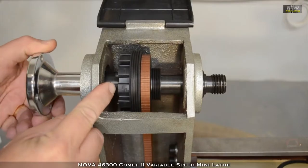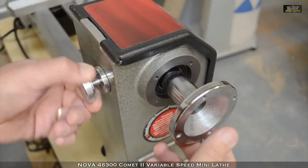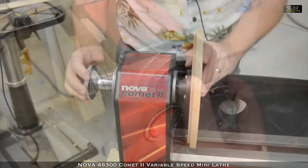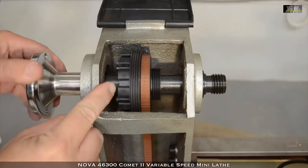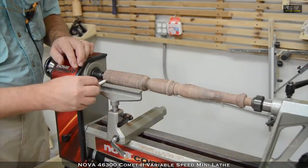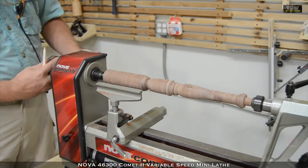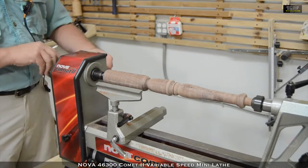The headstock of the Comet 2 is also fitted with an indexing wheel, allowing you to easily lock the head when needed for removing your faceplate or chuck, which may tighten during turning. The indexing wheel is divided into 12 segments, giving you the ability to lock the head in 30 degree increments, making it easy to accurately mark out flutes, beads, or leg positions on your turned piece.